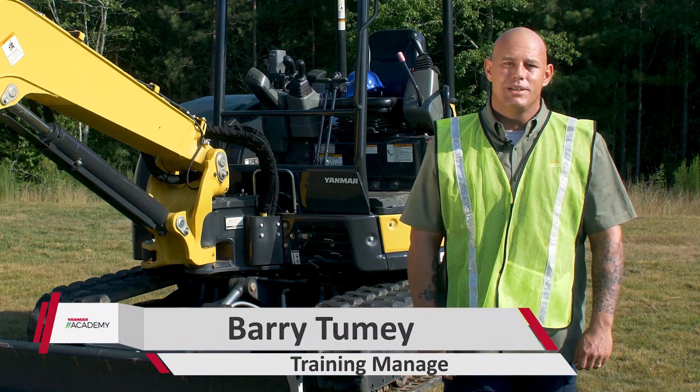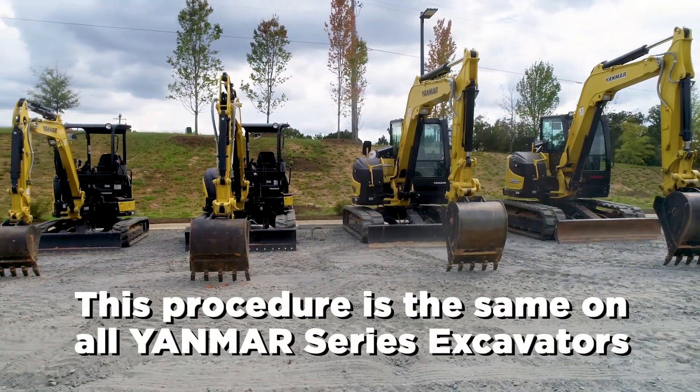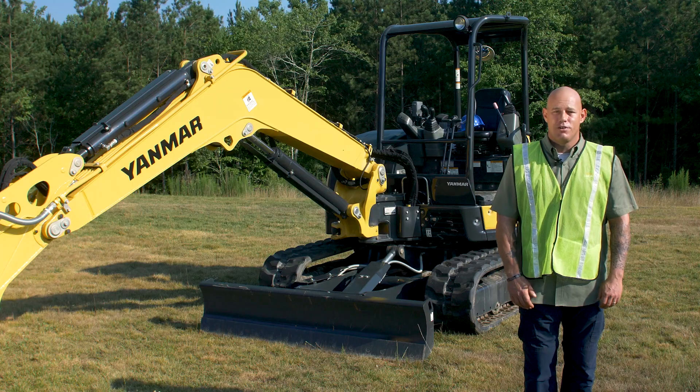Hey guys, it's Barry from the Yammer Academy. Today we're talking about changing your travel motor oil on your Yammer series excavators. It is the same on all machines — we're gonna go ahead and do it on our VIO 55 right now.